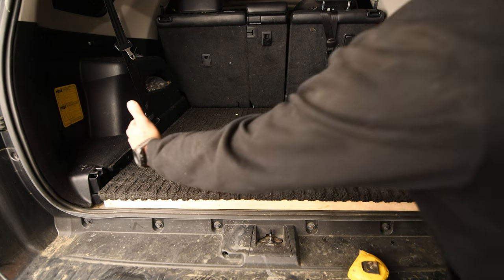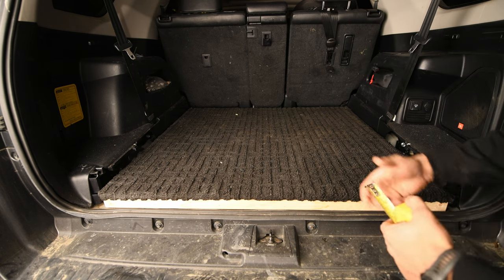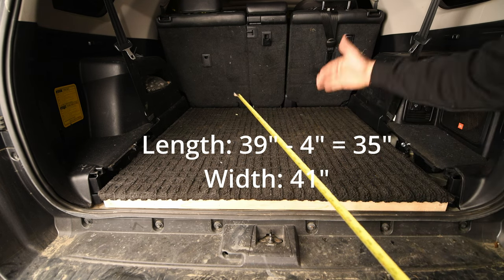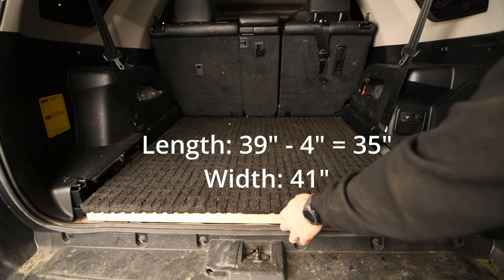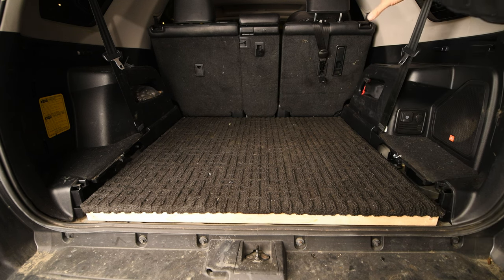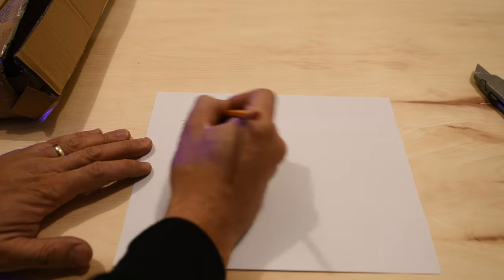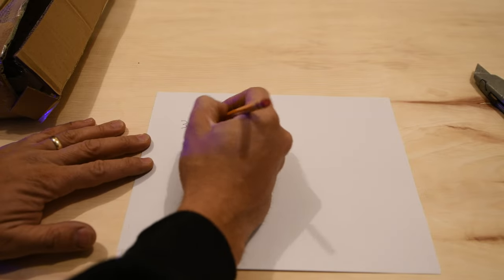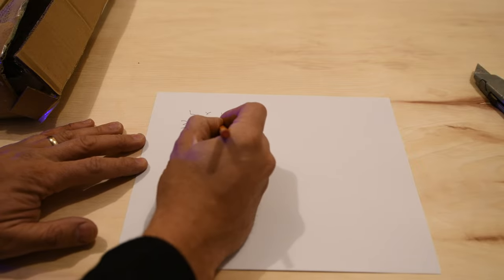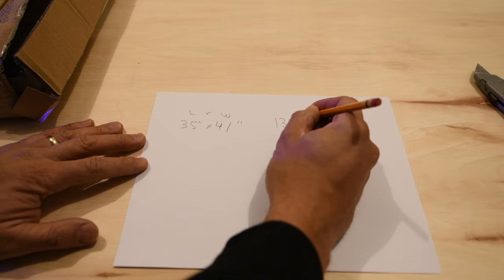Coming into the back of the vehicle, we want to know how wide and how long our box can be. Our seats are on an angle so we have to take that into consideration. I measured the bottom — 39 inches — but I want to give myself a little wiggle room since the seats are on an angle. I also want to determine how high my drawer system is going to come up. I have a bigger cooler I want to put on top, so about 13 inches in total height. We have 35 inches of length, 41 inches wide, and a total height of 13 inches.